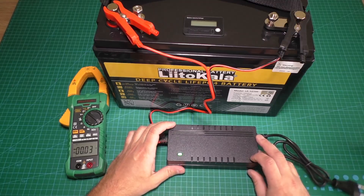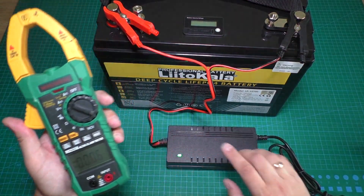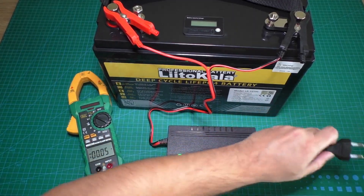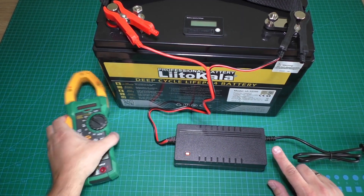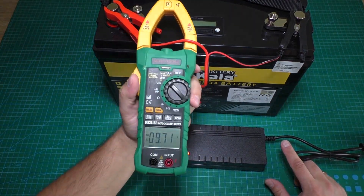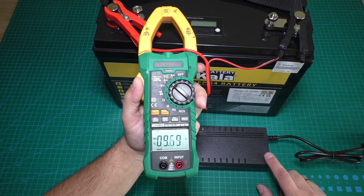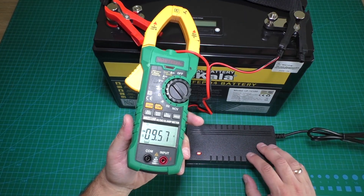Now let's test the charger — what is the power of that charger? It says 10 amps on the charger, and with this tester we will check the actual charging power. Plugging in the charger, we see the red lamp — now it is charging. The tester shows 9.7 amps, which means the information on the charger is correct.